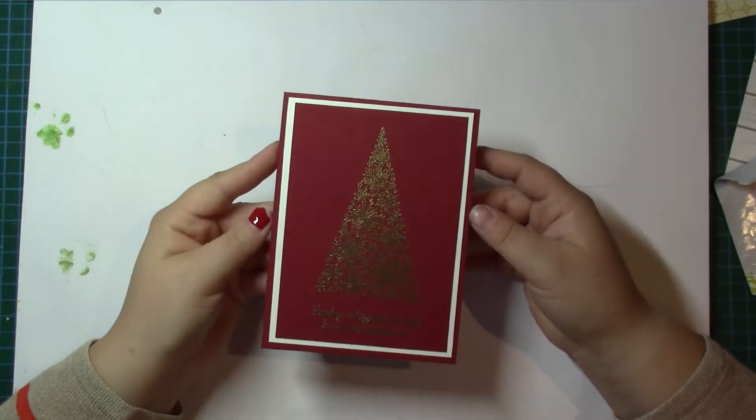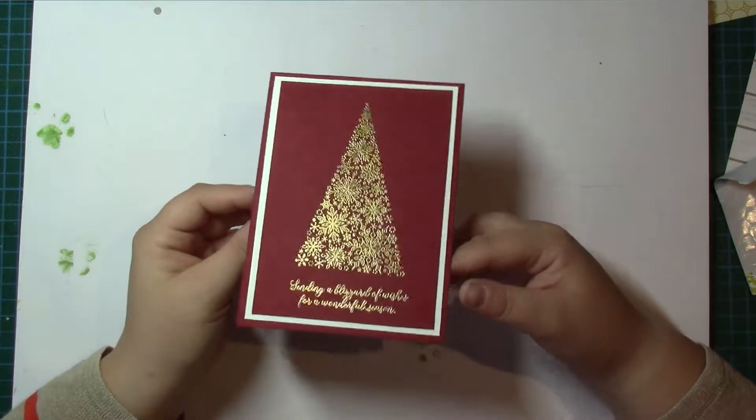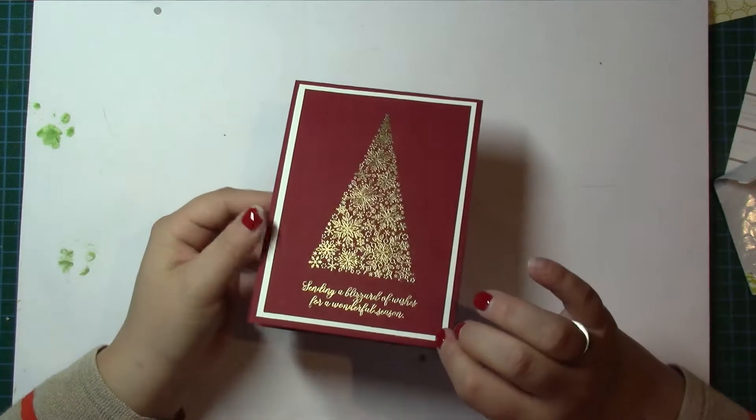Welcome to Crafting with Louisa. I've got a really simple little Christmas card using some of our gold heat embossing.